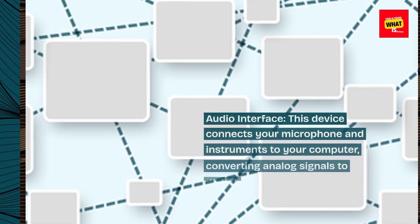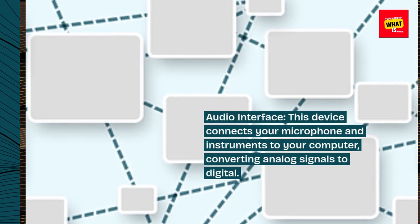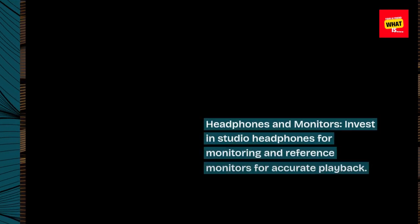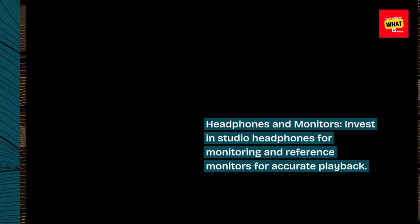Audio Interface: this device connects your microphone and instruments to your computer, converting analog signals to digital. Headphones and Monitors: invest in studio headphones for monitoring and reference monitors for accurate playback.